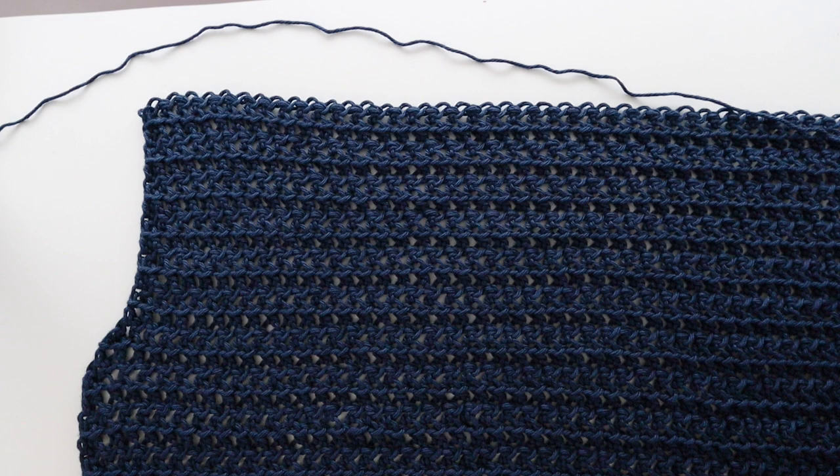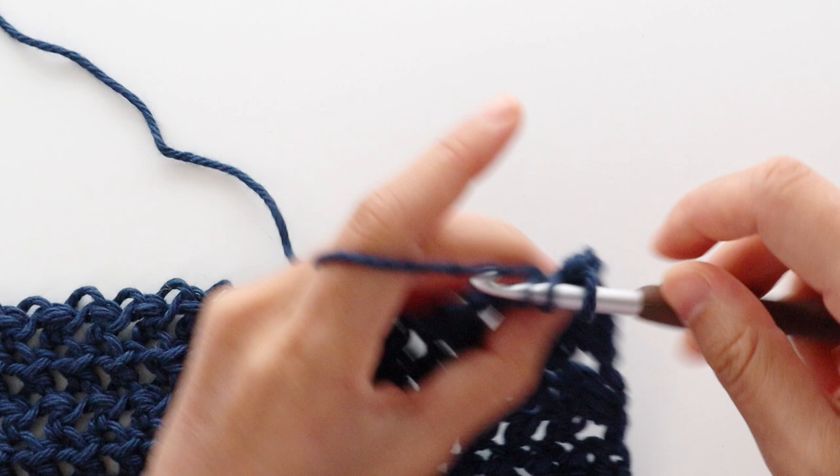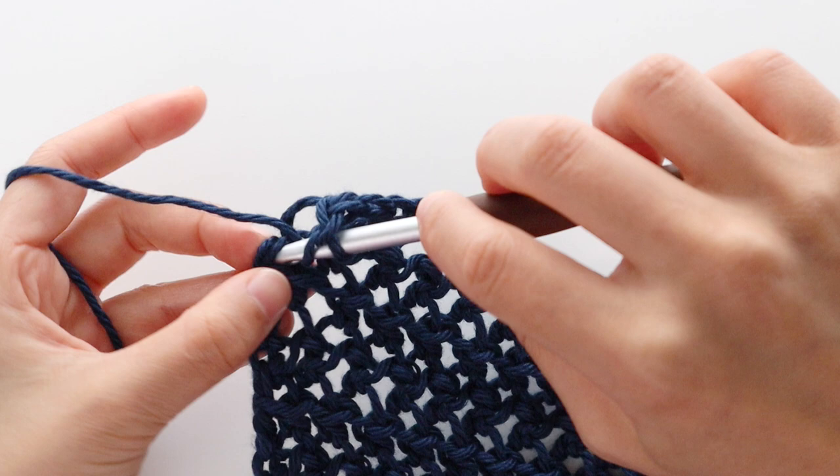We're now going to increase the neckline. To start neckline increase row 1, chain 1. Front loop half double crochet into the first stitch, then front loop half double crochet into the chain. Repeat the pattern of chain 1, skip 1 stitch, front loop half double crochet into the chain until the last chain of the row. At the end of the row, chain 1, half double crochet into the last stitch. You should have 84 stitches in total. Turn your work.